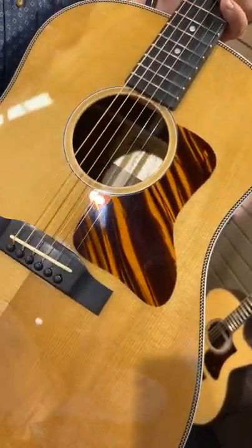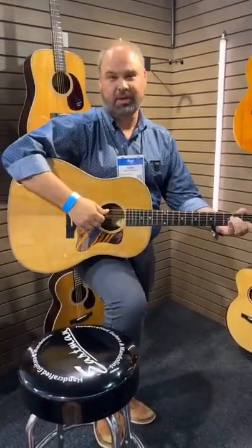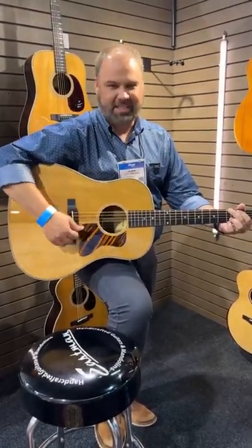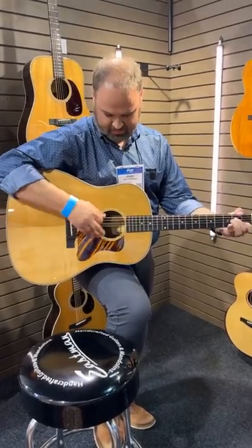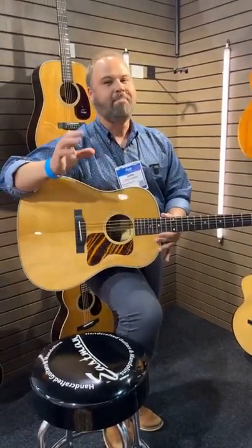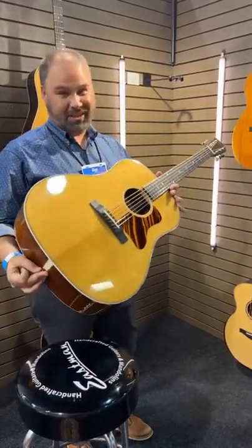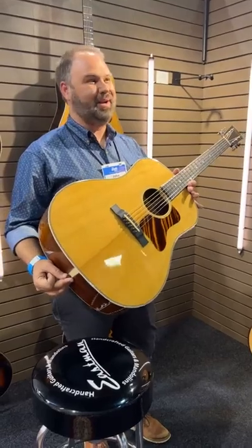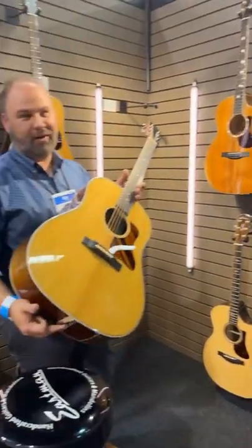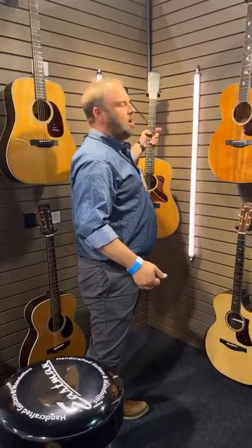We know where that pickguard came from — we want to thank Mario Proulx and the folks up there at Tortoise for Tortoloid guards. We got to introduce Eastman to those and they're just great. This guitar is fantastic. If you're looking for a slope shoulder guitar in an affordable price range that has the mahogany look with a natural top, this is going to fit all that. List price is $1,489 with a hard shell case — street price probably closer to the $1,200 range.